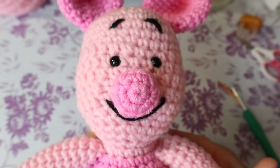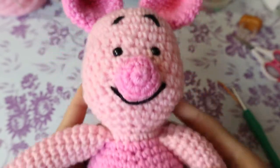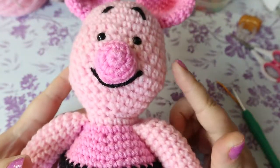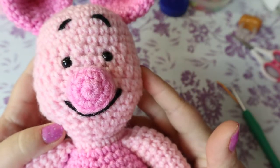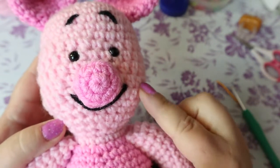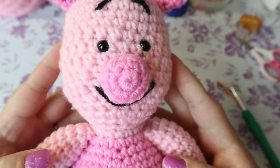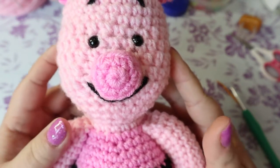Hi guys, welcome back to my channel. Today we're going to be making Piglet. It's not going to be these colors though — I ran out of these colors so I had to buy more, but I couldn't find them because during this pandemic yarn is just really hard to come by. They're going to be different colors.